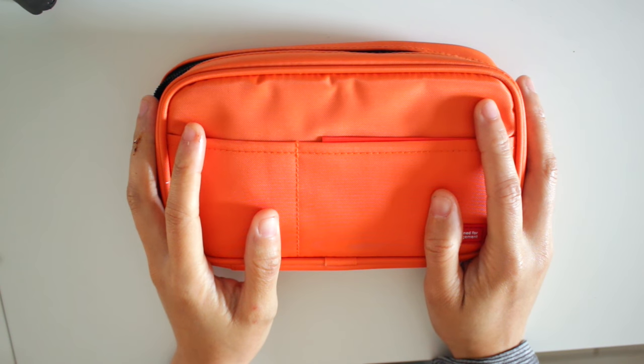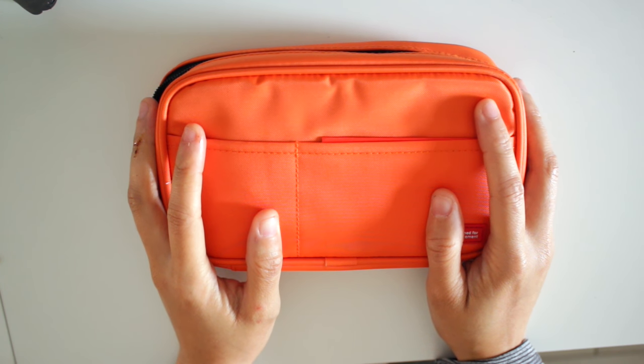Hello everyone! Thank you for tuning in to my channel. Today I'm going to be giving you my first impressions on this LIHITLAB pen case.